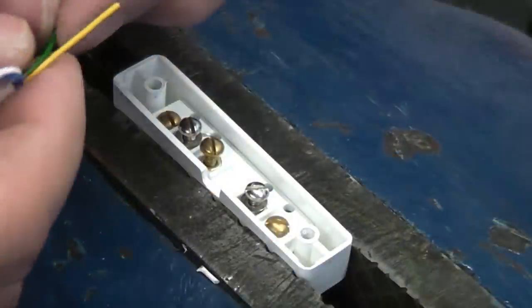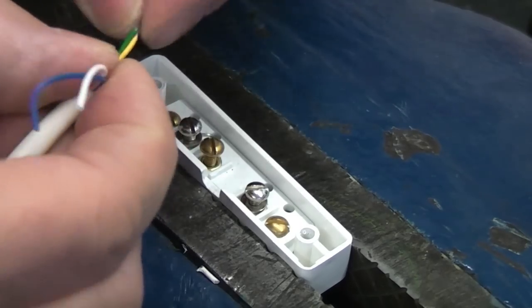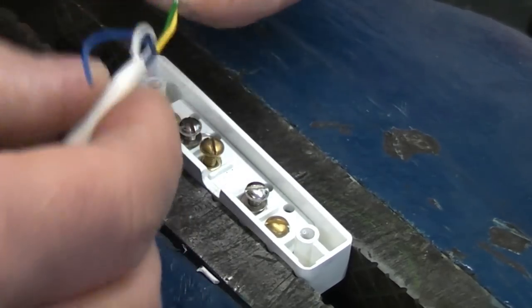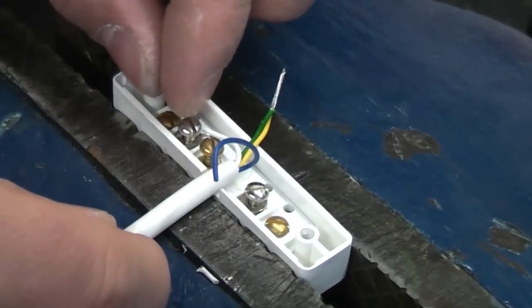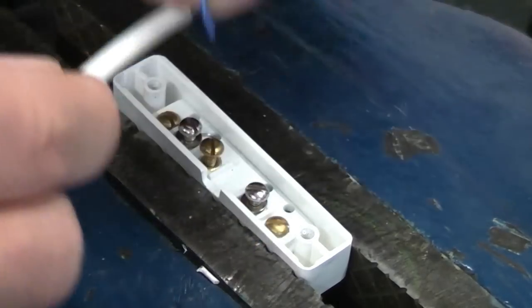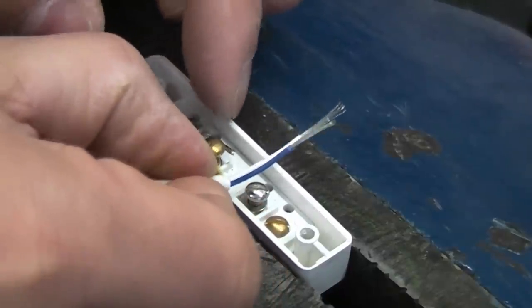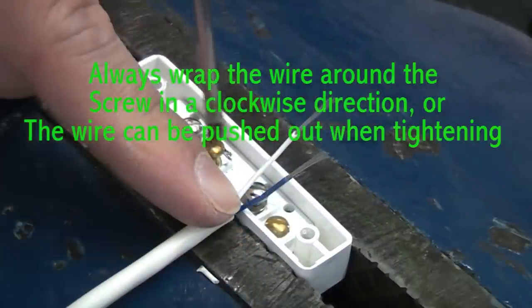I'm going to strip off the tamper wires — the yellow and the green — and twist those two wires together. Then place that in, get the correct length for the white and the blue, cut a bit off the blue, bend the conductor around and hook it around the screw. That will form the tamper loop.